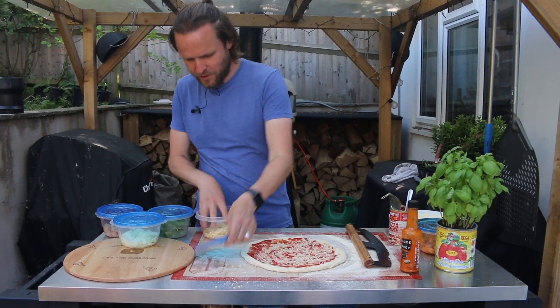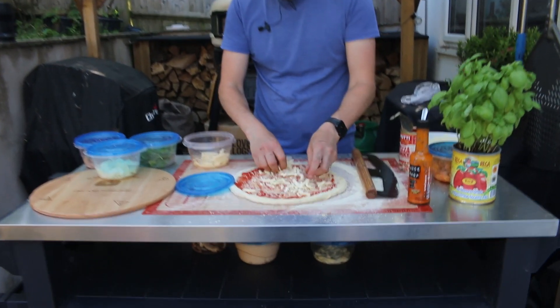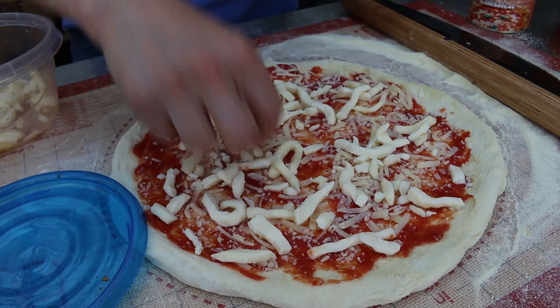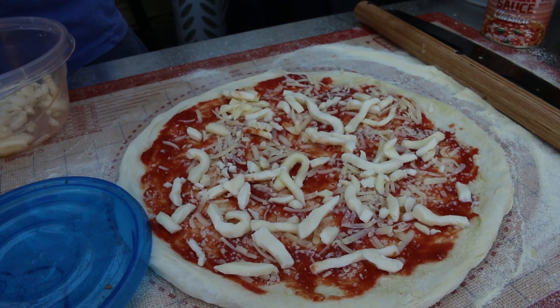For now we're making our tuna, spinach and onion pizza and I think it's going to be really nice. We're just getting some fior di latte on here — we've got some vegetarian hard cheese on there as well. Next up I'm going to have the tuna and then some spinach, so here comes the tuna.